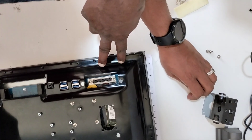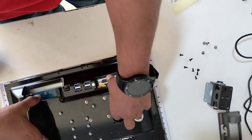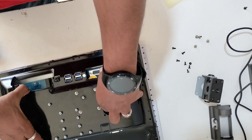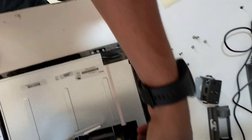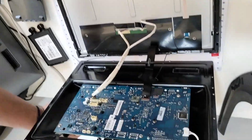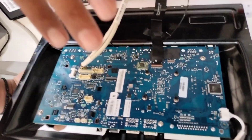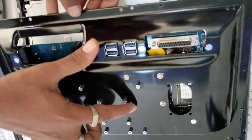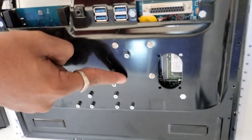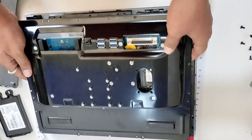Okay, let's remove it, right? No need to remove it. Take it out. If you remove the motherboard — in case you have to remove the motherboard — first remove these four screws. Okay, motherboard, four screws.